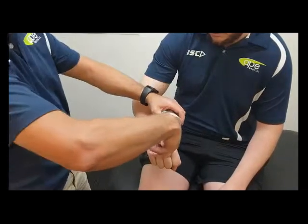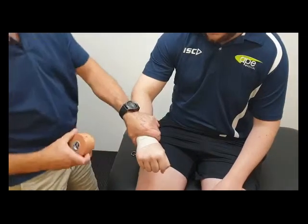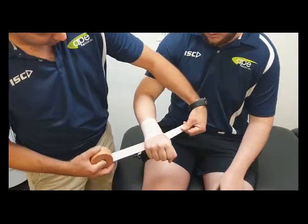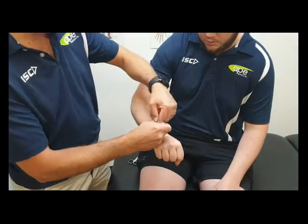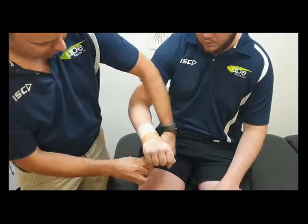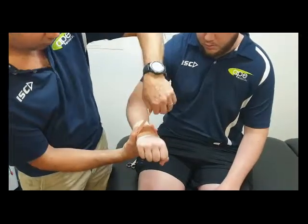So that sometimes might be enough, just a little bit of elastic tape around there. Sometimes you might just need to secure that a bit more, so coming up from the bottom, you can just secure that a little bit better and apply a little bit more firmness to it.